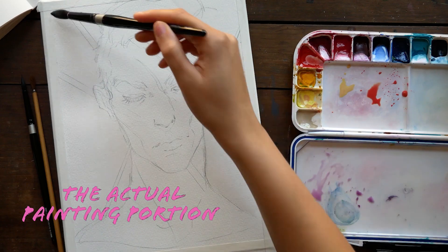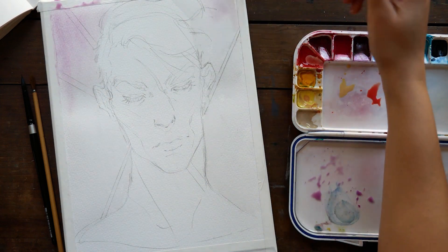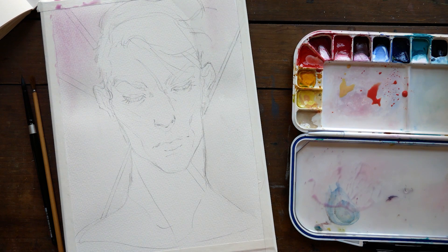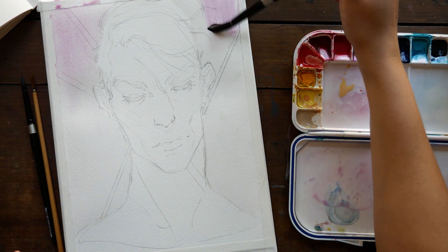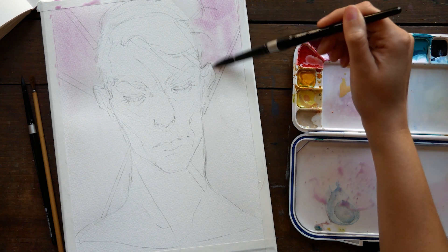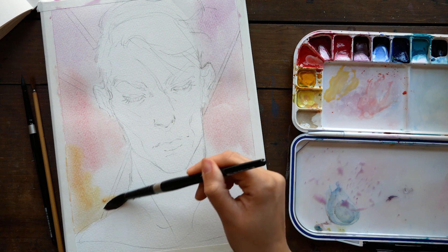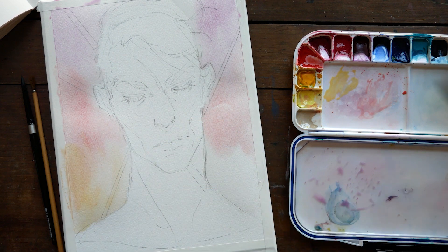We've moved into the actual painting portion. I am painting with my handmade watercolors, and I did use the ultramarine rose in this piece, mostly for the background but also to mix some of the skin tones. Because it's a bit purplish, when it's mixed with some yellows you get these really nice, creamy, milky sort of browns that are very, very soft.